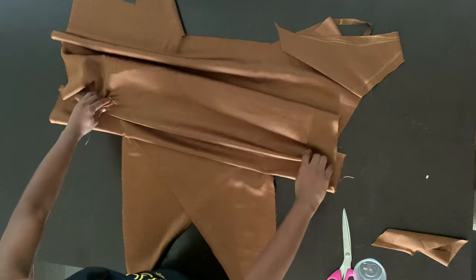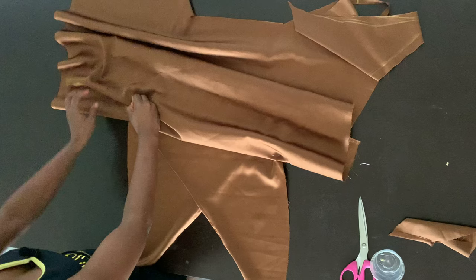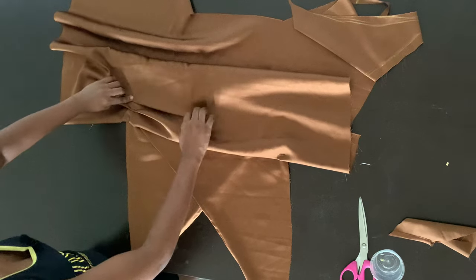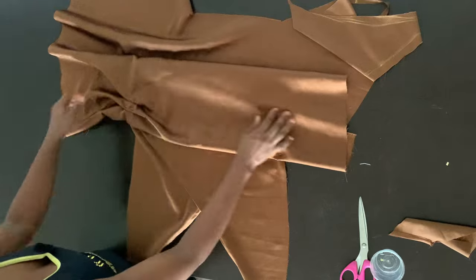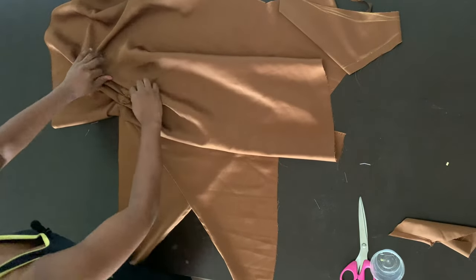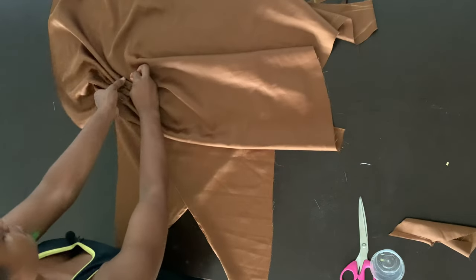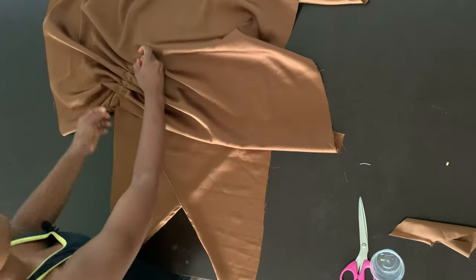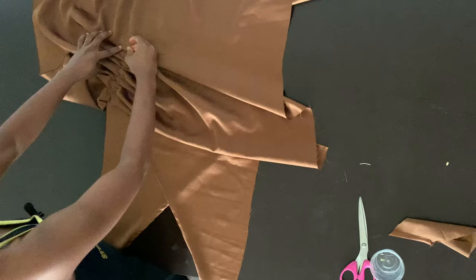Now the second way you can drape is by creating gathers. All you have to do is use your fingers to gather your fabric — just pick little bits of your fabric and gather it. These gathers are not as defined as pleats. With pleats you can actually measure the width, but with gathers there are no measurements. Just try to pick small bits of your fabric.